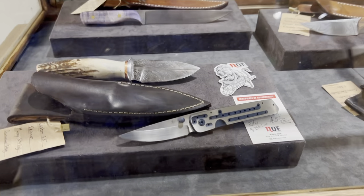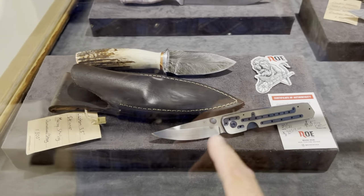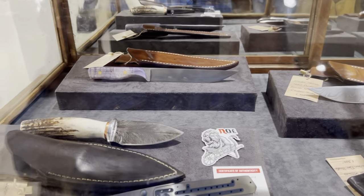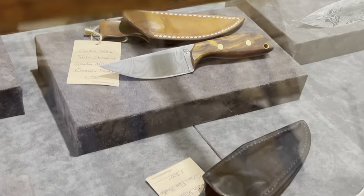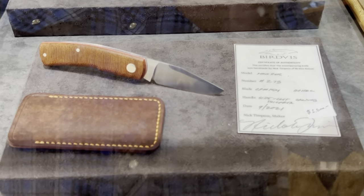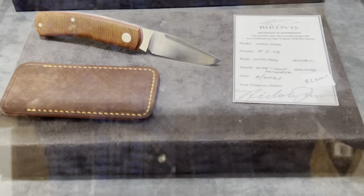These are their custom knife cases right here — fixed blades and a couple folders. There's one from Ronage, a really cool frame lock — that's beautiful. In the back there's a custom skinner with a cocobolo handle, very nice twist Damascus.